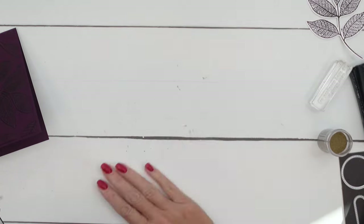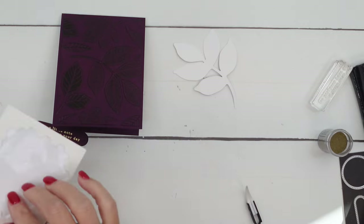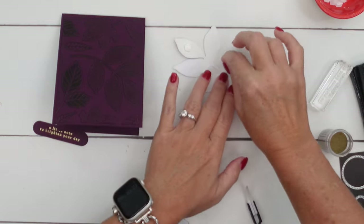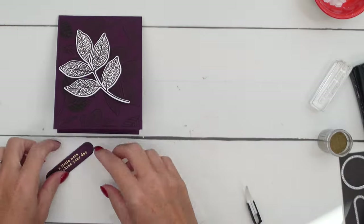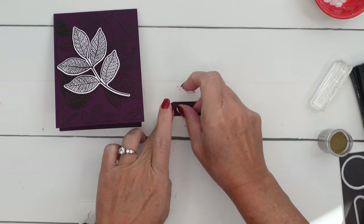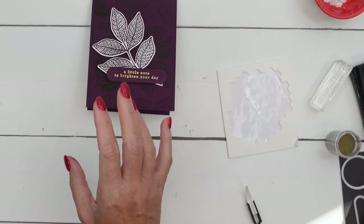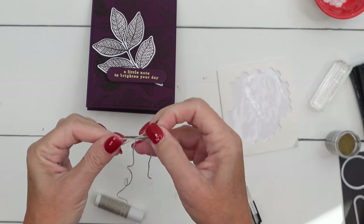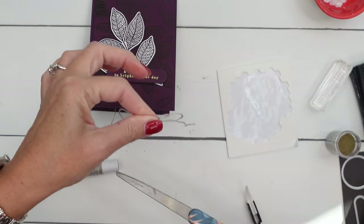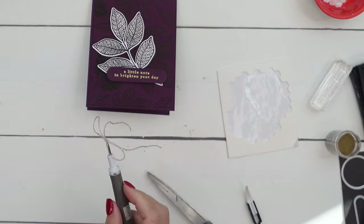I think we're ready to put our card together. We're going to take that beautiful leaf and our dimensionals and put that right there. Then take your sentiment. I do love a monochromatic card — monochromatic means all of one color. And then we're going to put that there. I feel like we need a little bit of linen thread just to add a little something, and we'll add that.